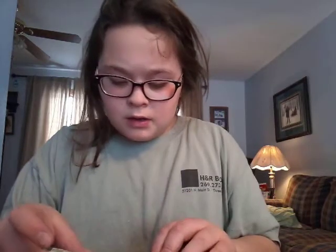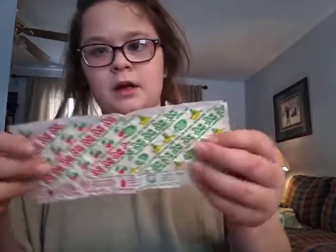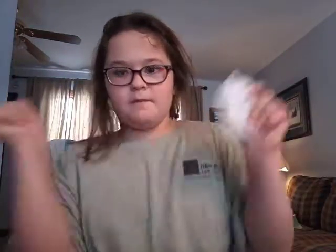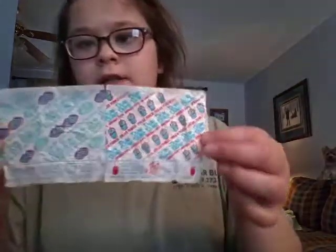Then you're gonna take just one more wrapper and put it the same exact way, trying to line it up as best as you can. Here's what it looks like. Then you're gonna do the same process one more time. I'll be right back — all I'm doing is the same exact step. Okay guys, so here's what it looks like — there's my other one.